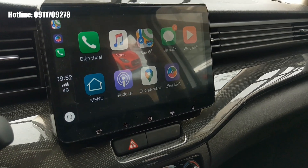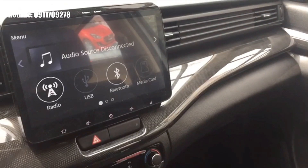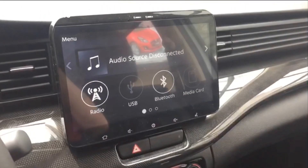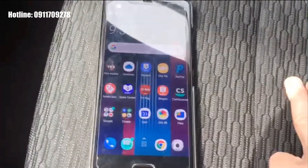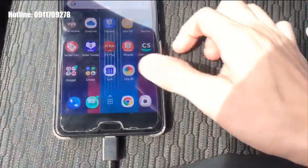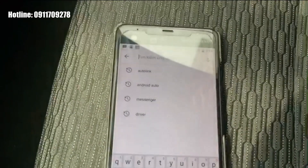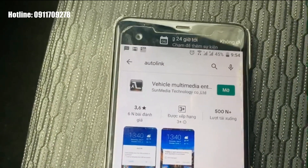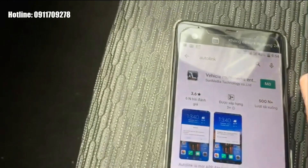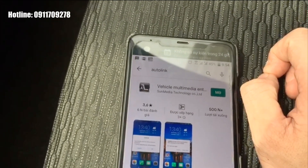Bây giờ mình sẽ hướng dẫn kết nối điện thoại Android với màn hình cảm ứng của Suzuki XL7, cũng như Suzuki Ertiga và Ertiga Sport, qua tính năng Autolink. Đầu tiên chúng ta vào CH Play, gõ 'Autolink', tìm ứng dụng và cài đặt. Khi mở lên, phần mềm sẽ yêu cầu cấp quyền truy cập các tính năng trên điện thoại — chúng ta bấm OK cho tất cả là xong.